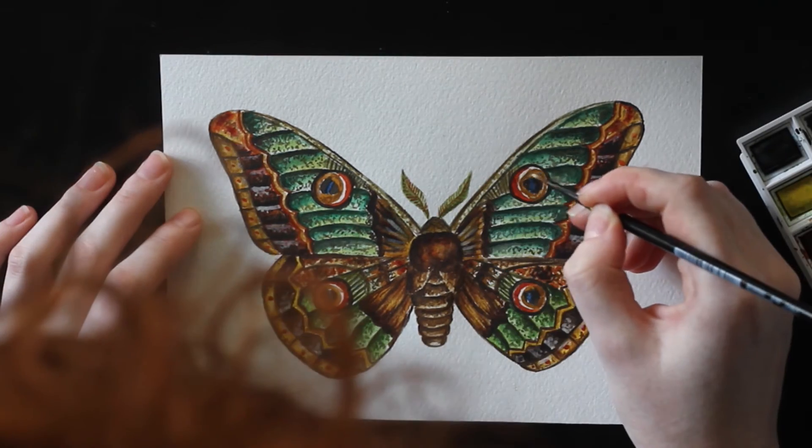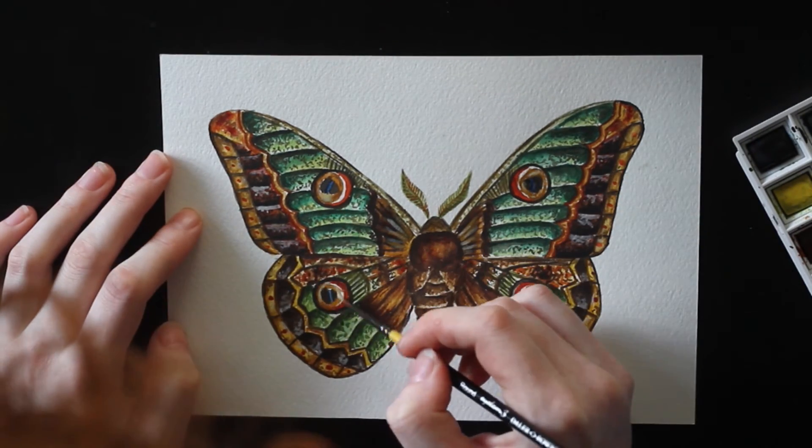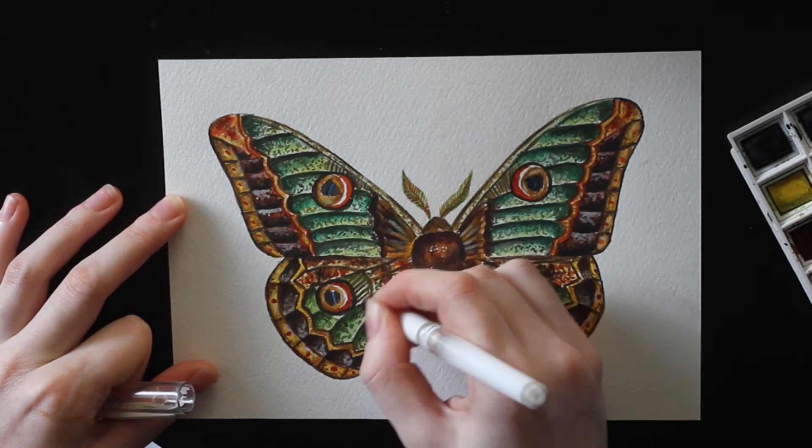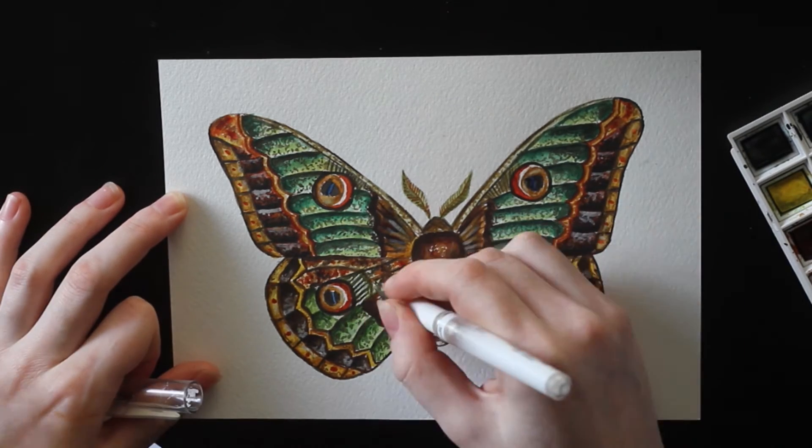At this point I am almost finished and I'm using this white pen to add some highlights. It doesn't make a big difference, but I really think you can tell if you used it or not.